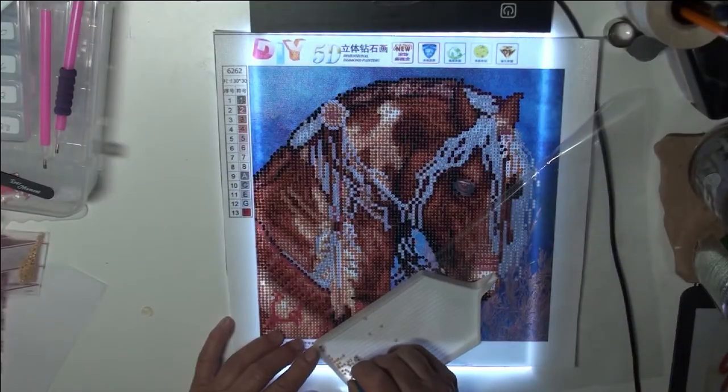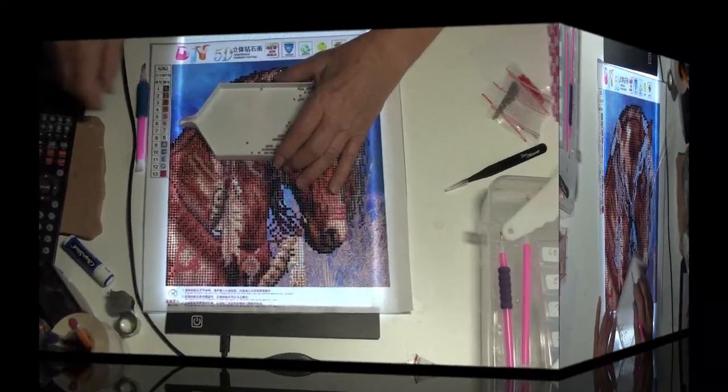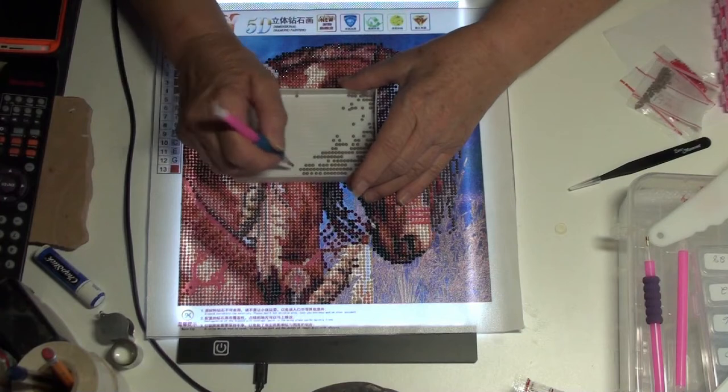I'm going to go ahead and continue on, and I'll be back with another update in just a bit. We're sneaking up on the end here — I have just a few more to do.